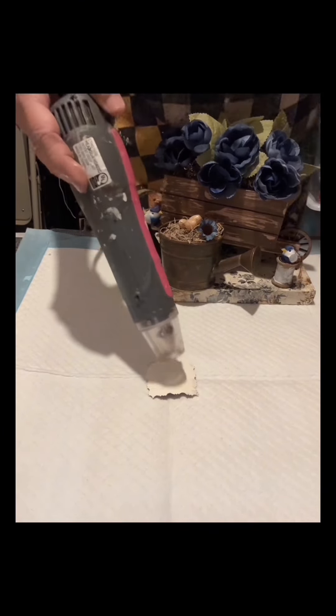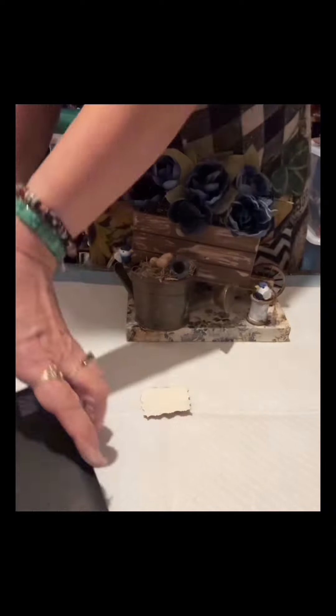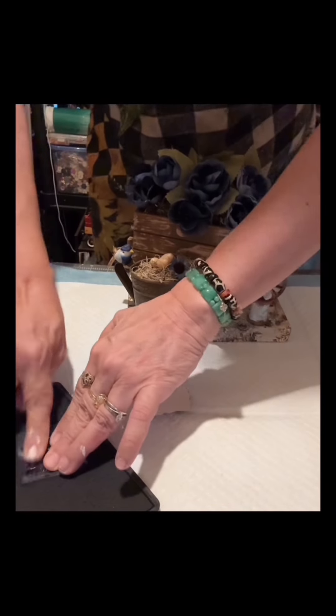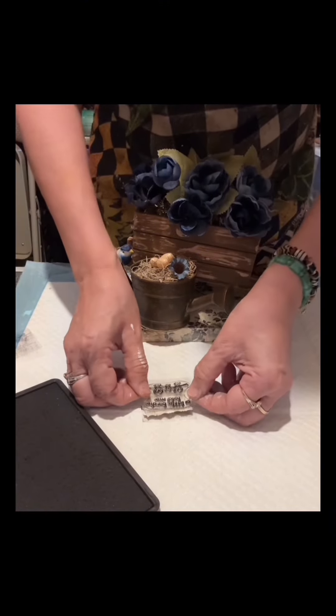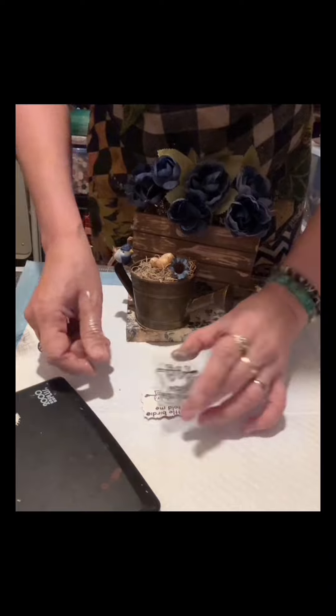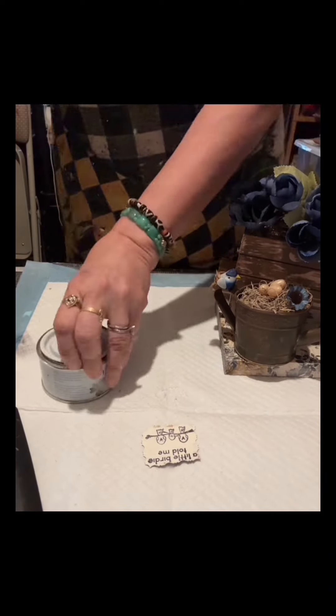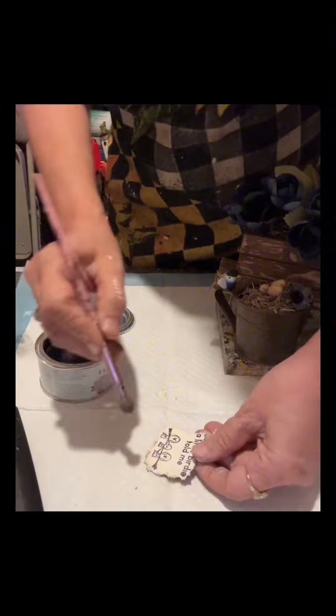Then I will put this message — this is optional, whatever message you're going to put there, it's all up to you. If you like this craft, please go to my main page, click the like, and give me a follow so you will be notified whenever I go live and updated with my future reels and crafts.